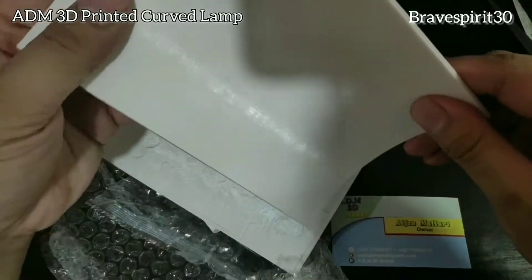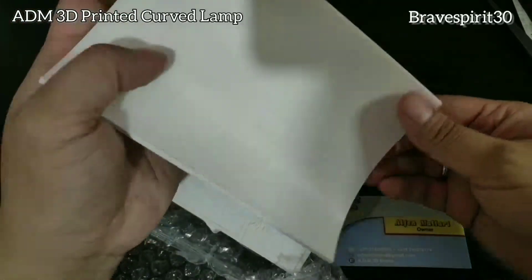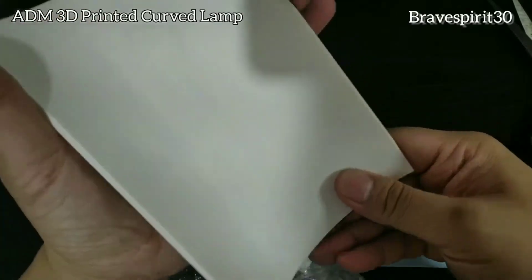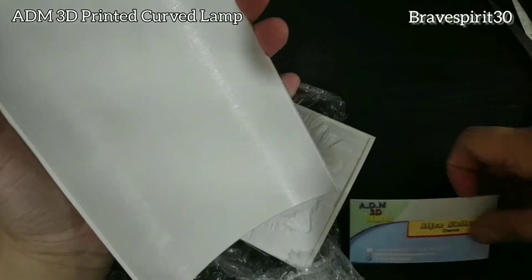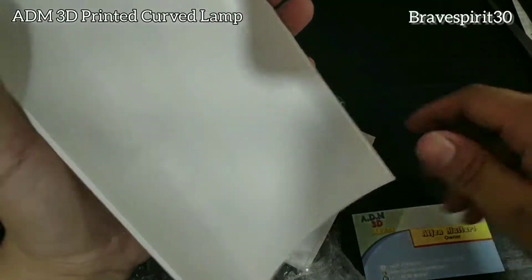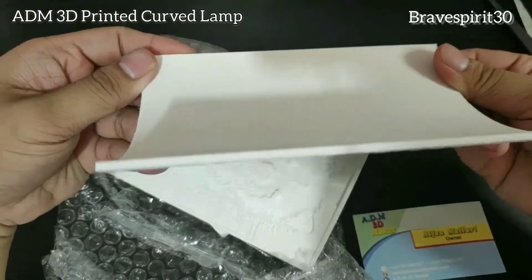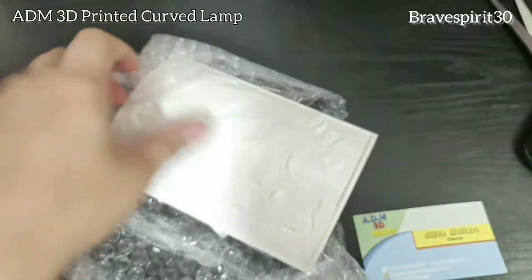Hi guys! Check natin ito. Ngayon, itong Curve — ano natin — pretty printed lamp from ADM 3D Maker by Sir Algen. So as always, quality product pa rin. Magpulido yung pagkakaprint. Ayan, check natin yung mismong design.